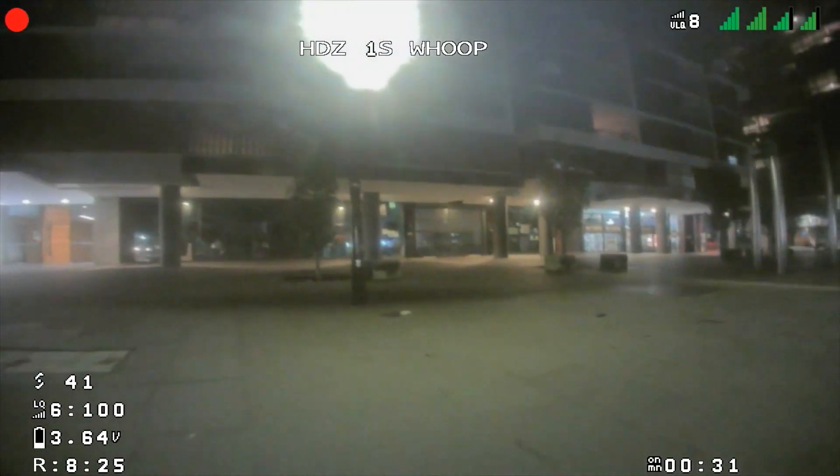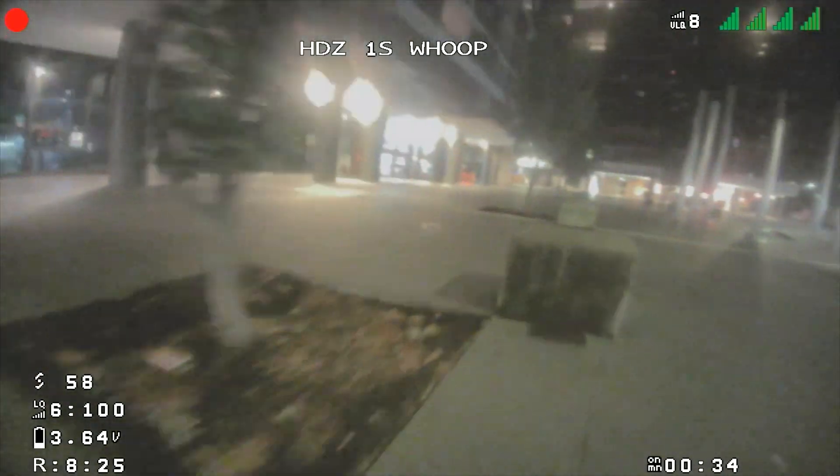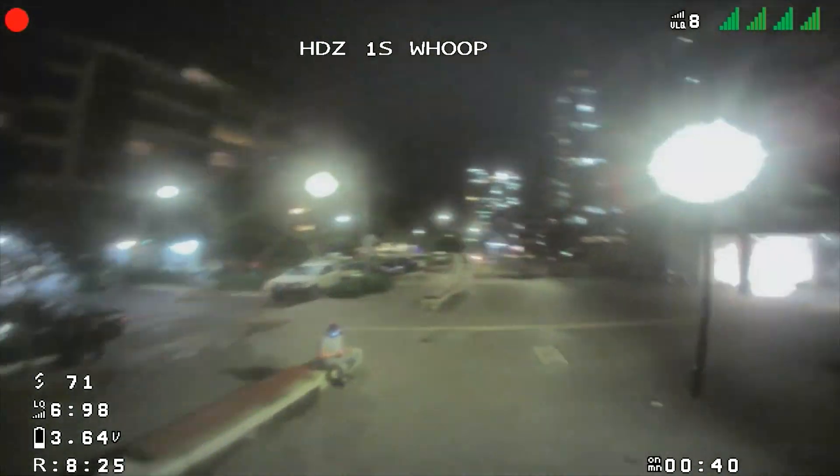Flying around at night I was happy enough with the video quality, knowing it's not a dedicated starlight camera. The wide field of view on the lens blew out the lights somewhat, but it was still really fun to rip a whoop in the city where you couldn't fly any other drone because of the noise and weight.